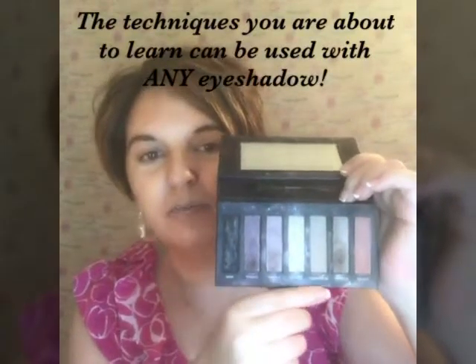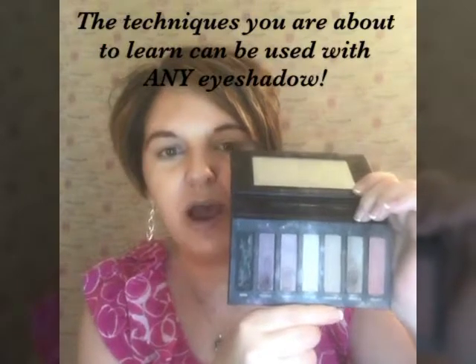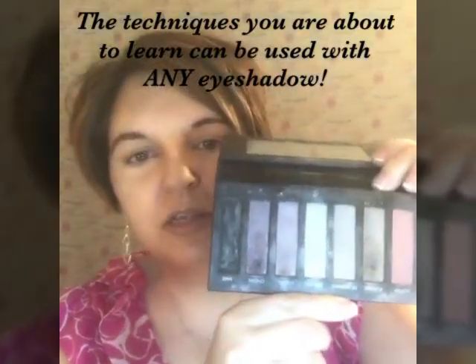Hey y'all, how you doing? It's Melanie Rossi. How about let's do an interesting eye look today with our Addiction Eye Palette 3. These are not crazy — don't think they're crazy. These are very subtle purples and pinks, and I can show you how to do just about any eye look using these colors.